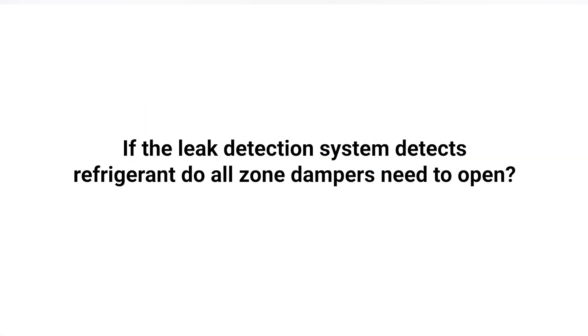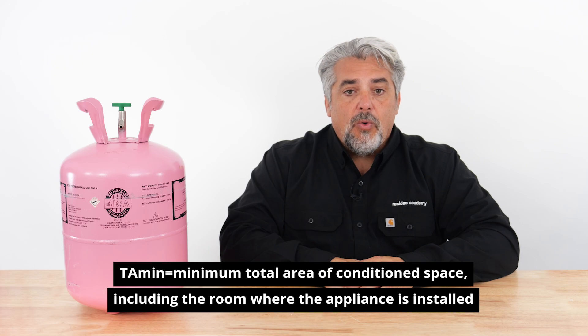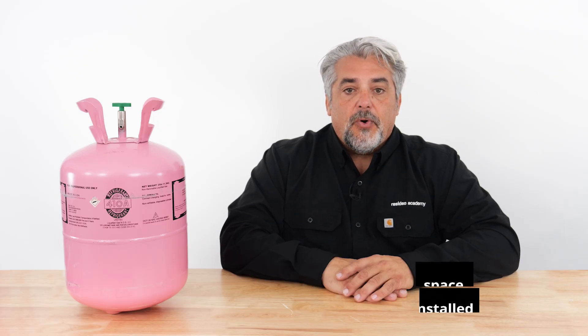So, if the leak detection system detects refrigerant, do all zone dampers need to open? The standard says that all zone dampers need to open only if the square footage of the smallest zone and the room with the appliance is less than the manufacturer's specified minimum. This is known as the TA-min. If the total area is greater than the TA-min value, then no additional action is required.